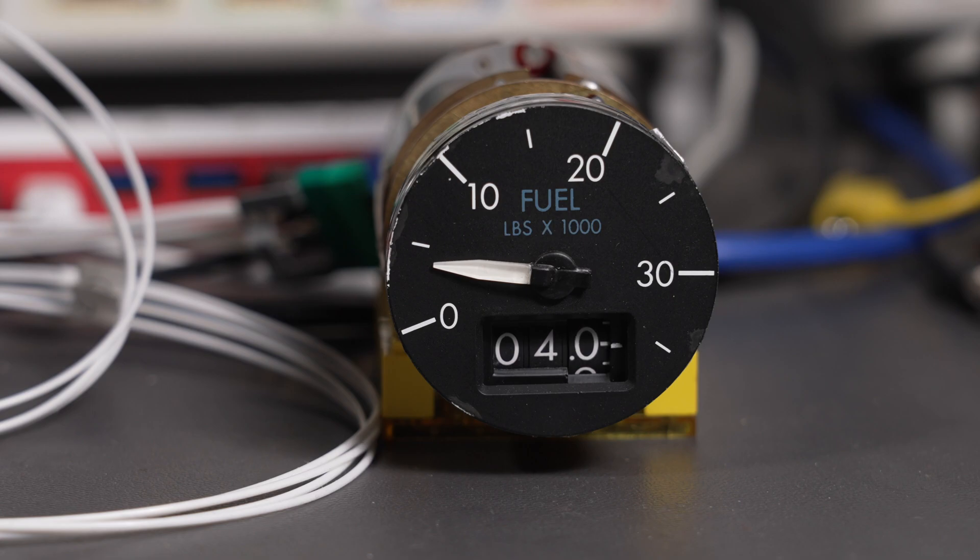Sometimes PID controllers work better one direction than the other, so let's try 2,500 pounds again. Right on again. Let's go to 5,000 pounds. Pretty close again.